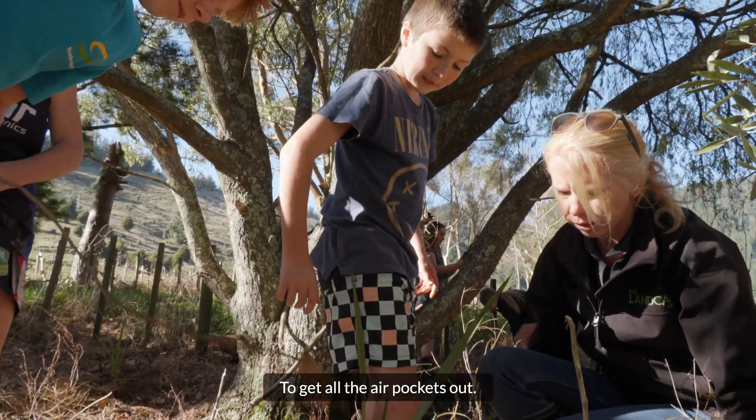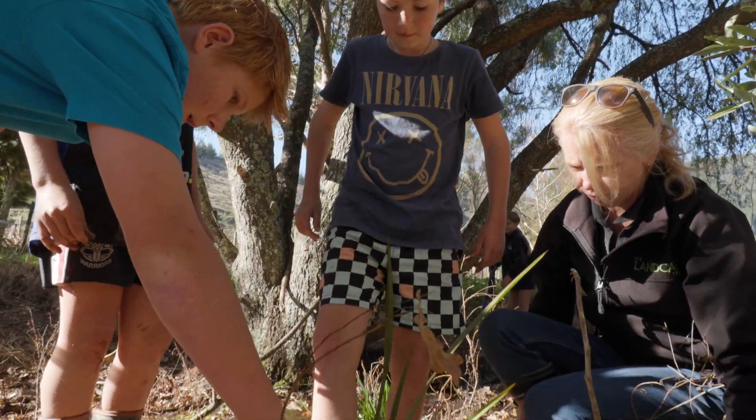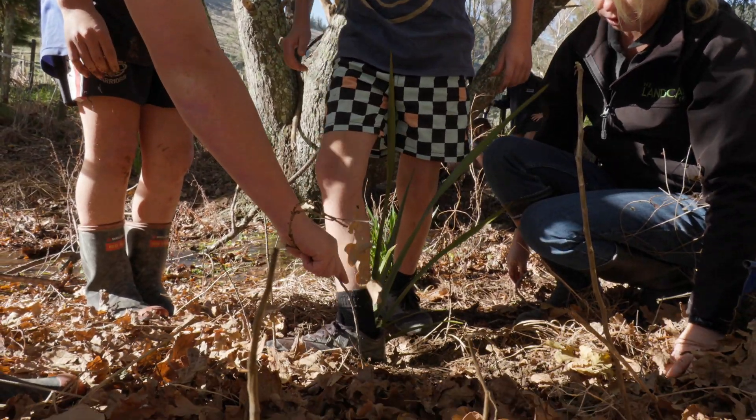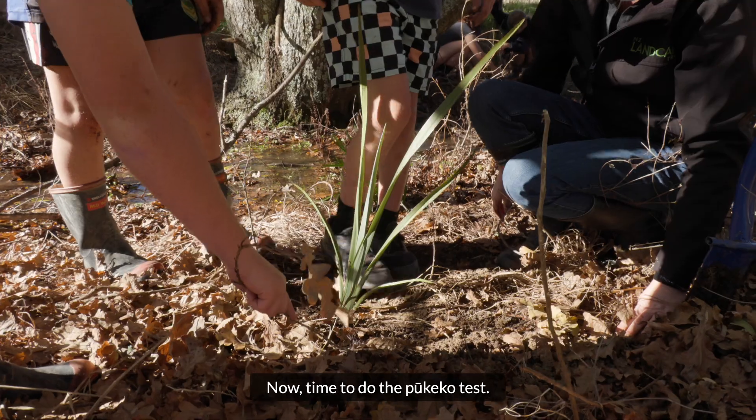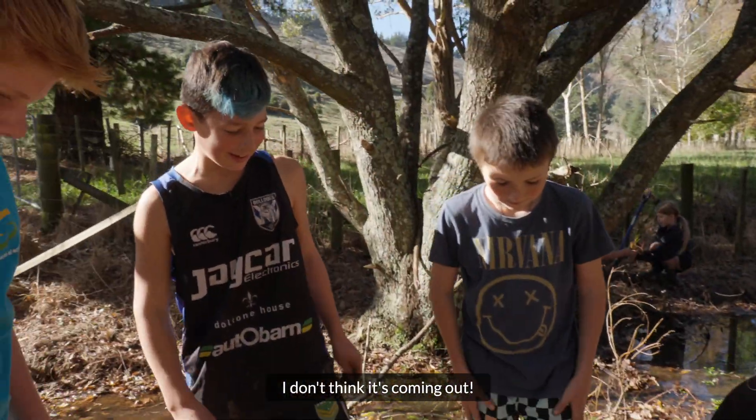And why are we doing that? To get all the air pockets out. Good listening, well done. Now, time to do the Pukeko test. Looks good — don't think it's coming out.